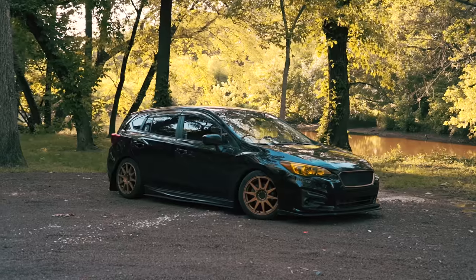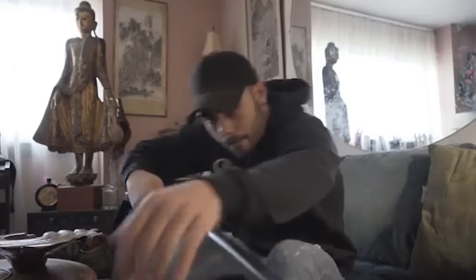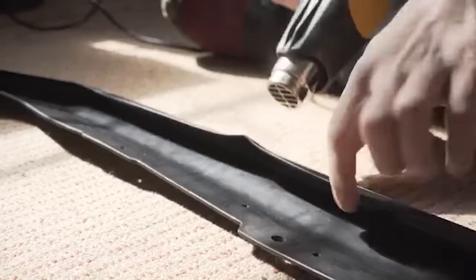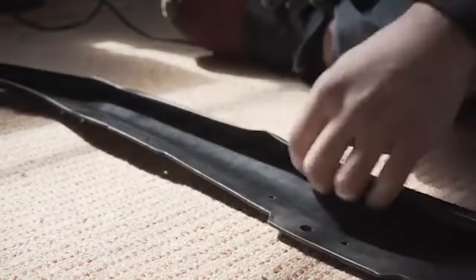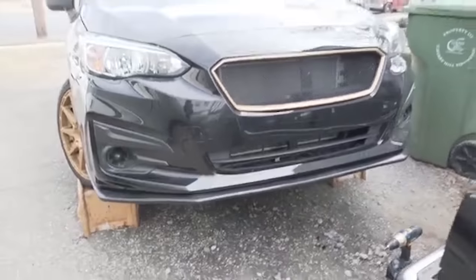I had the side splitters and the rear spats on my car but nothing on the front, so I looked into front lips. Subi Speed makes them, Subaru makes them, but they're also way too expensive. So I went to eBay and got a 2019 WRX front lip made out of super soft and malleable plastic. I had to heat it up, stretch it, and mold it to my bumper since the WRX and Impreza bumpers aren't the same. After putting a bunch of self-tapping screws in it, I think it looks perfect.